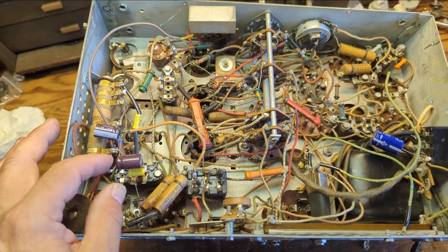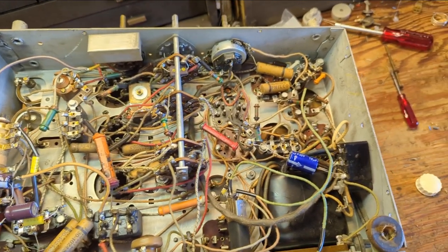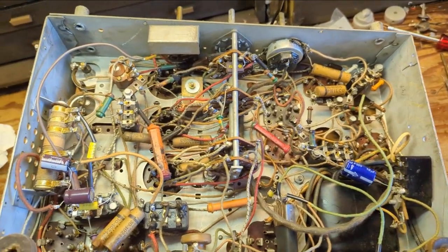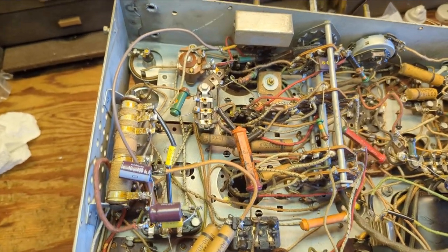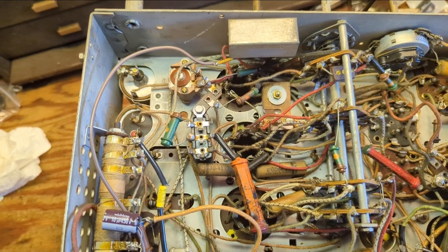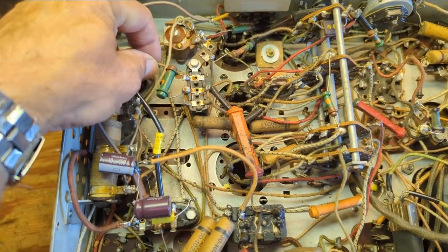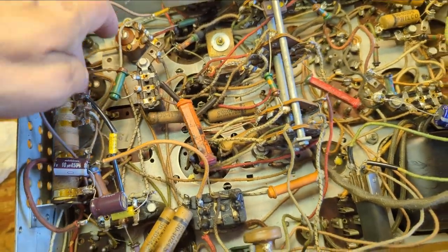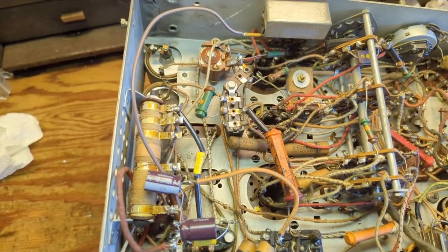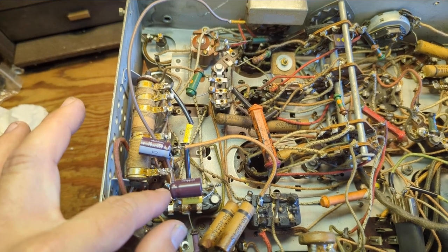Someone's been in here before me and they've done some work. They've replaced all the electrolytics in here — let me just make sure they didn't leave them in circuit. Some people do that. We've got one left in circuit here, that's kind of weird. Let's see where that goes — it goes to that cap, and this one goes to the field coil speaker.